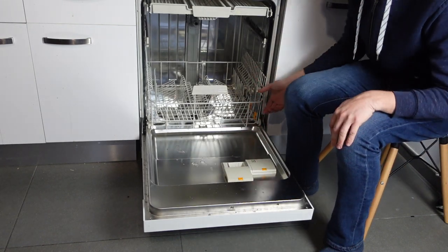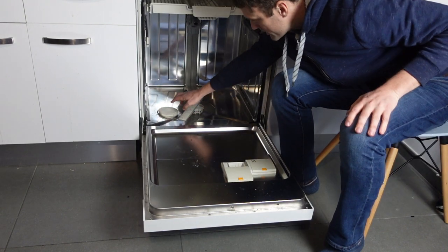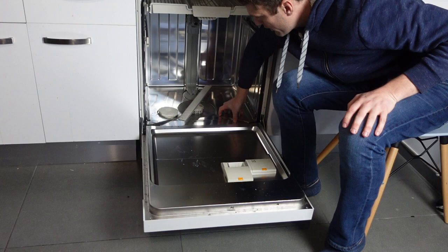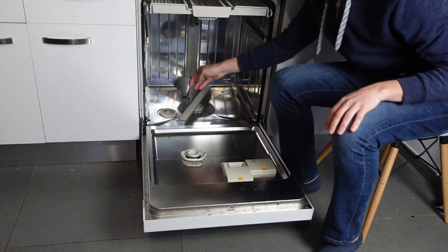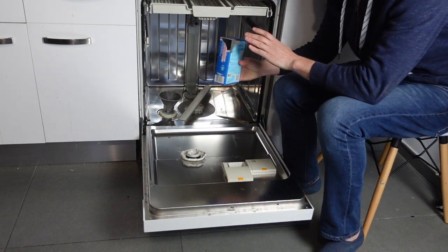This is a real simple process. We're just going to take the bottom rack out, and then you'll see at the bottom there is a wide mouth cap. Depending on your model it might be positioned differently. We're just going to unscrew that, put our funnel in, take our salt and pour it in.